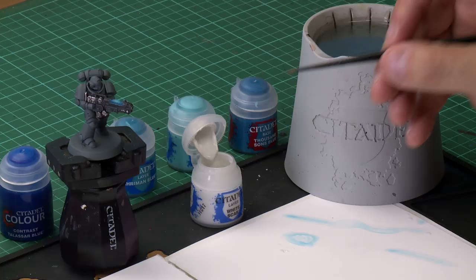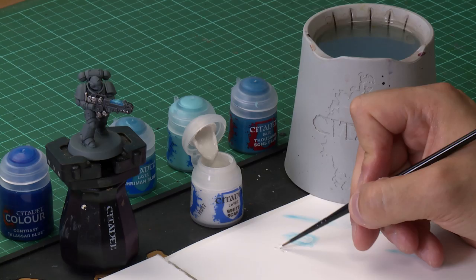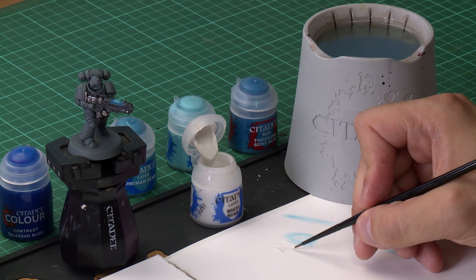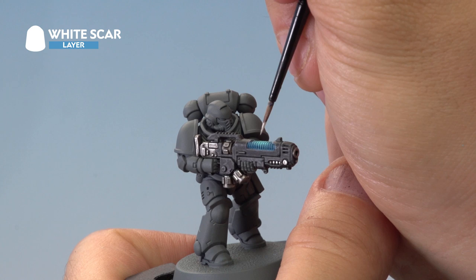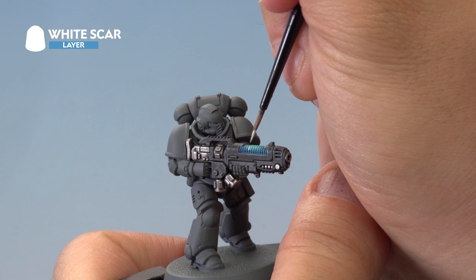With the Baharoth Blue dry brush applied, it's time to move on to the last stage — applying an edge highlight of White Scar onto the very tips of the coils. Grab your small layer brush for extra control and take a little bit of White Scar onto the palette. We're not thinning this down; just make sure you're not overloading the brush and that you've got a nice point on it. Then onto the miniature, apply it onto the very tips of the plasma coils, concentrating on the centre of the gun to emphasise that surge effect.